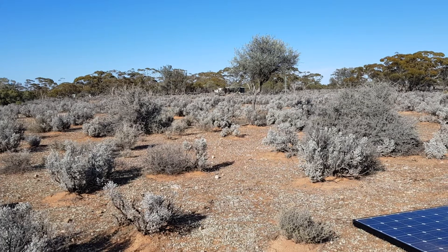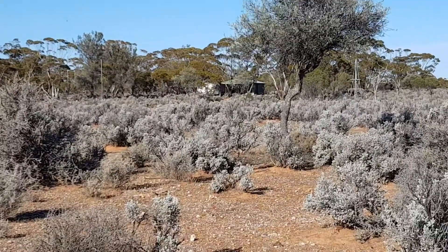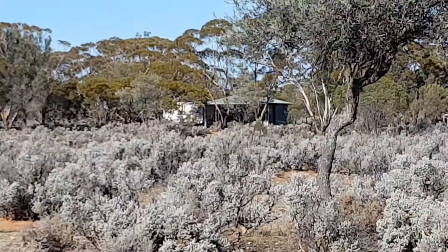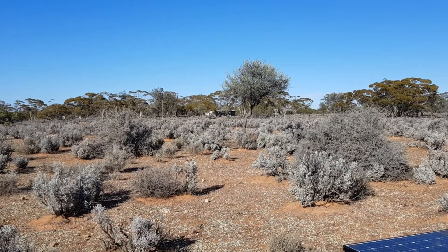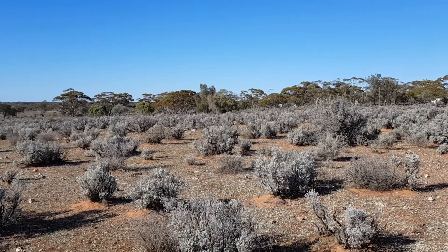Okay everyone, there's the main shed over there — you probably can't see it very well. Let's see if I can zoom in somewhat. There it is. Okay, just coming back out of that, I'll show you the rest of the property. Hang on a sec, just have to get the elevation right.